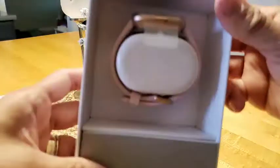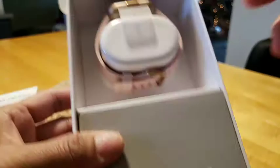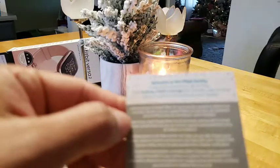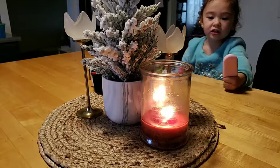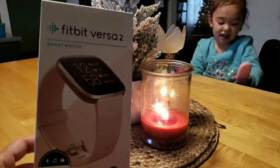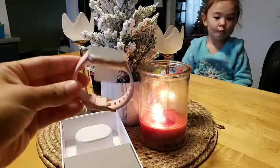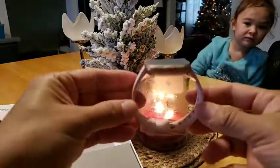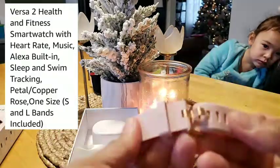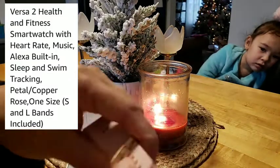This is the one, guys! Oh my god, I love it - look at that color, it's my favorite color! It's like a blush color with gold on top. Oh my god! You can see my daughter over there. It says 'Welcome to the Fitbit family.' It's so pretty - it's like a rose gold. I had the Fitbit before but I wanted to update.